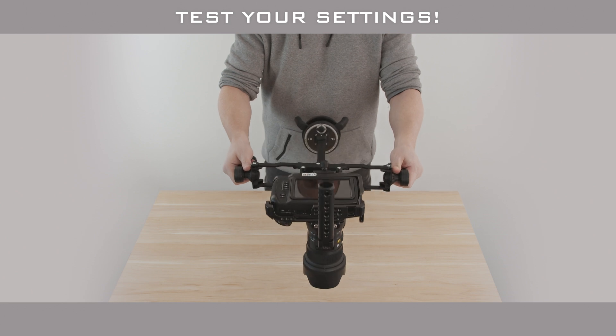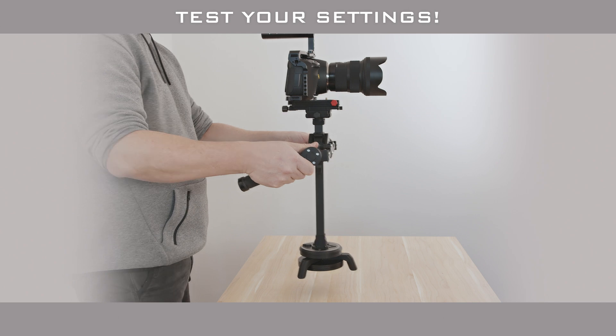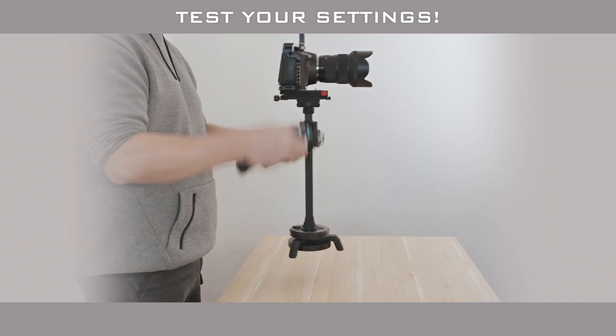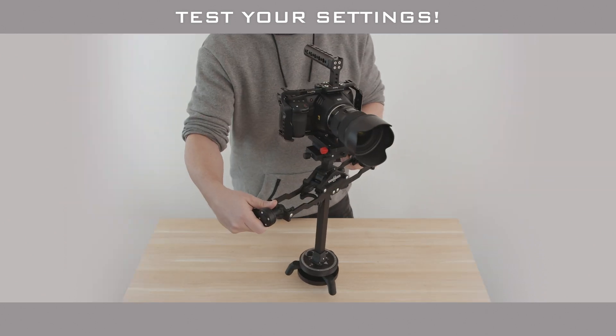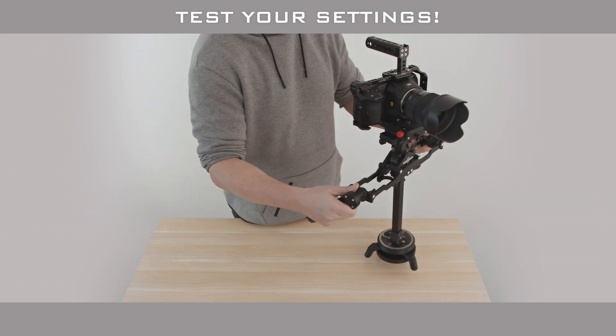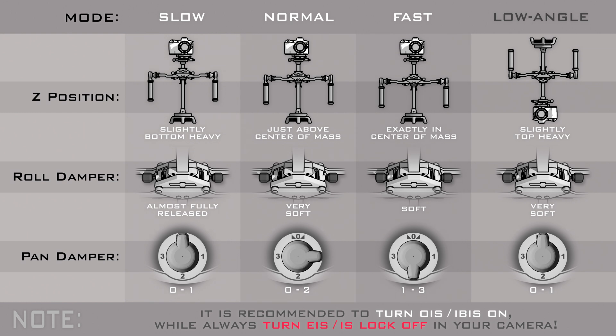Everything seems to be set — you're ready to go. Do a few extreme tests: shake it, swing it, and practice your techniques before you use your rig on a real shoot. You might be a complete natural right out of the box, but we generally suggest dedicating a few hours of shooting and reviewing footage to find the right settings. Here are some recommendations for most situations and common filming scenarios: you can always improve the overall stabilization quality by turning optical or in-body stabilizers on, while always making sure that the electronic stabilizer or IS locks are off.